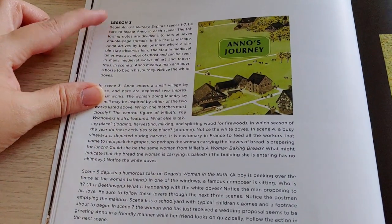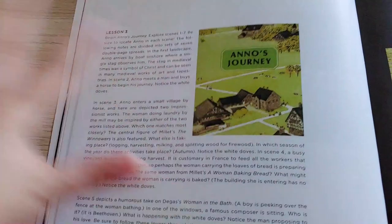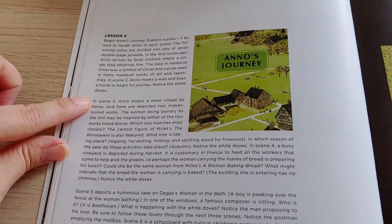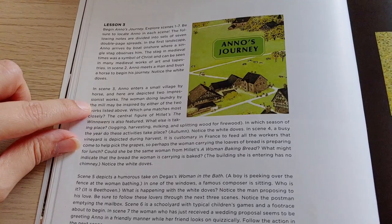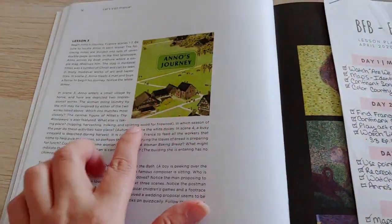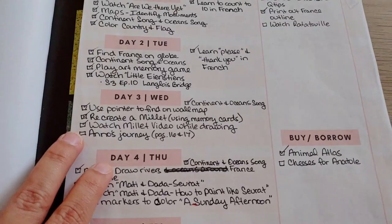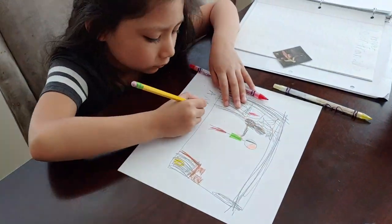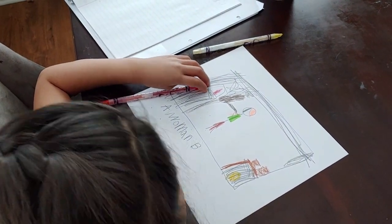Lesson three is reading Anno's Journey, and what I love about Beautiful Feet Books is that they walk you through everything — it's a guided tour. For example, it says 'begin Anno's Journey, explore scenes one through seven' and 'be sure to locate Anno in each scene.' It then notes that in scene three Anno enters a small village by horse and there are two impressionist works depicted. Anno's Journey was a little hard for my youngest kids to see all the details, so on Day 3 we used a pointer to find France on our wall map and recreated a painting using those memory cards.